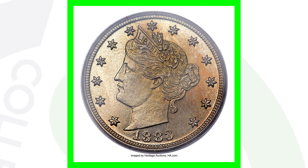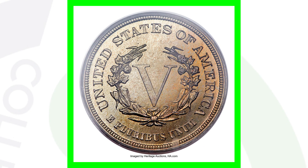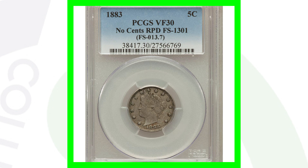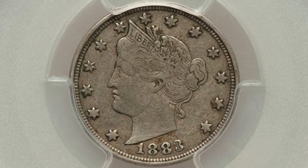Here's an extremely valuable coin — the 1883 proof Liberty Head V-nickel that sold at auction for over $16,000. It's a proof graded at Proof 67 Deep Cameo, and this is the one with E Pluribus Unum on the reverse.